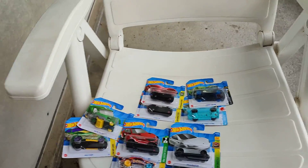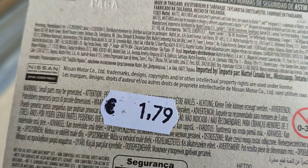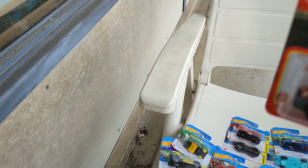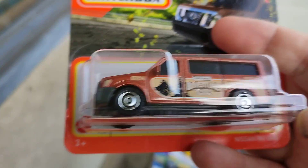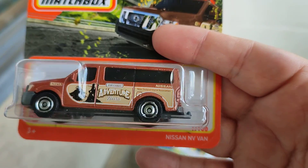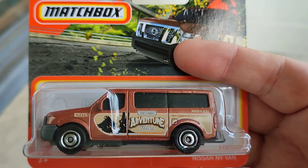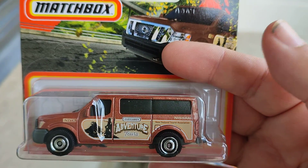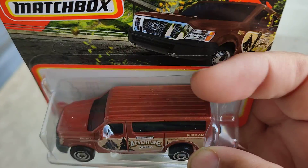And then new Matchbox cars at the Vibra — price 1.79, cheap! This is the new collection for 2022. First is the Nissan NV Van for the Adventure Tours series — beautiful car, nice one.